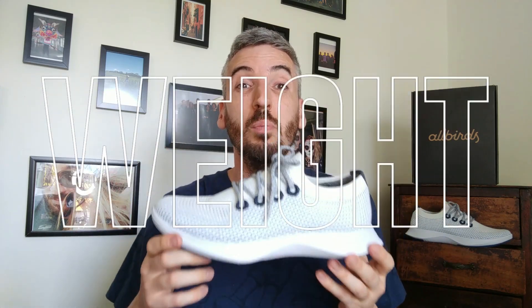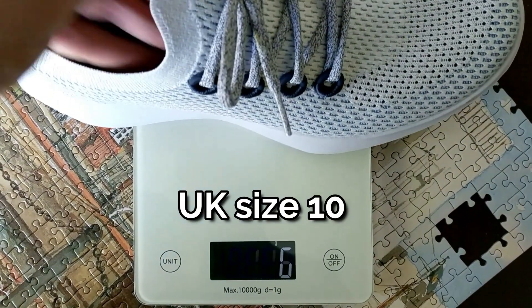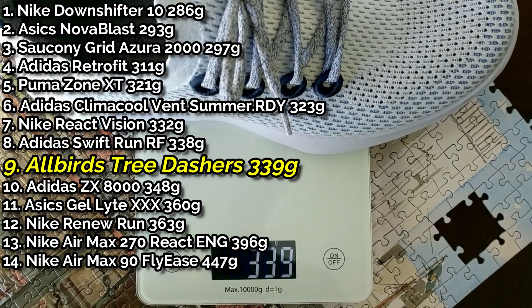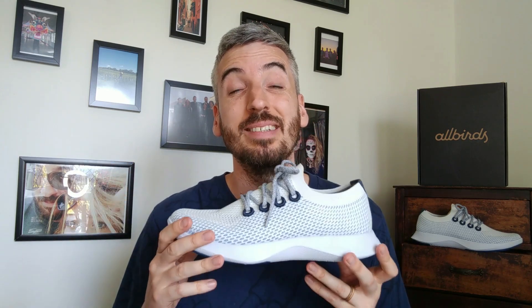Comfort-wise, these are a true fit so don't worry about going half a size up or down. The all-in-one eucalyptus sock-knit upper is very soft to the touch and feels great on your foot. As a lifestyle sneaker, you can't really fault them on comfort. On the scales, these tip in at 339 grams. Allbirds advertise these as a lightweight sneaker and they do come in at a very nice weight.